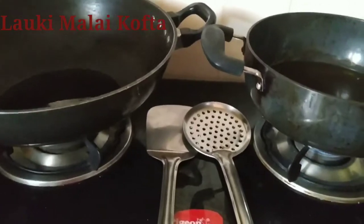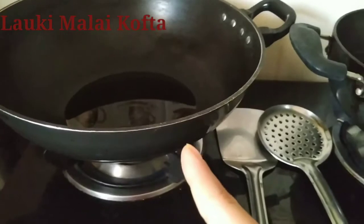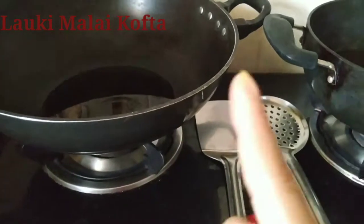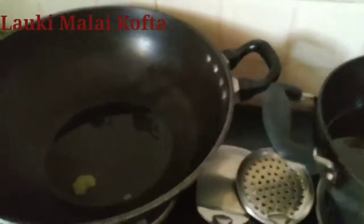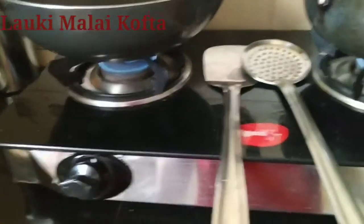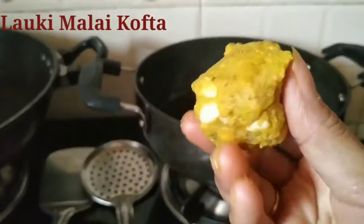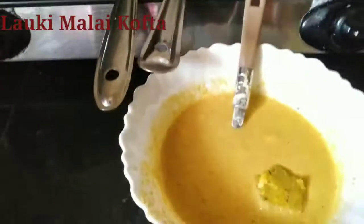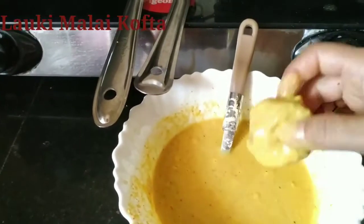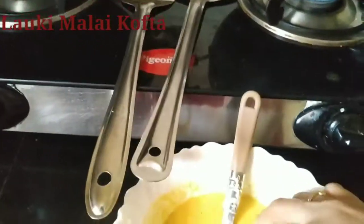So now we have put two karais on the stove — one for deep frying the koftas and the other side for making the gravy. We will do it together fast. The oil on both karais is heated up; we will keep them on lower flame. Now we will take the koftas, dip them into the dip that we had made, and then deep fry them.